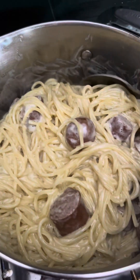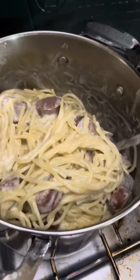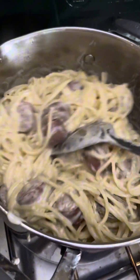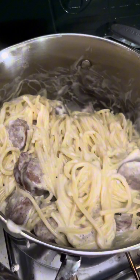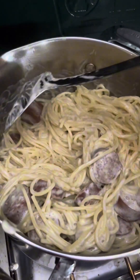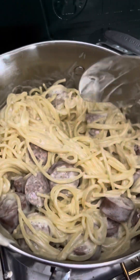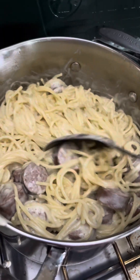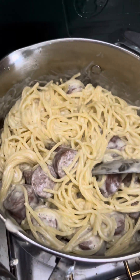I strained everything and added ghee — I ordered ghee — and a jar of alfredo sauce. This is very versatile: instead of alfredo sauce you can use pizza sauce, spaghetti sauce, or whatever. You can also make it with just butter and olive oil with herbs.